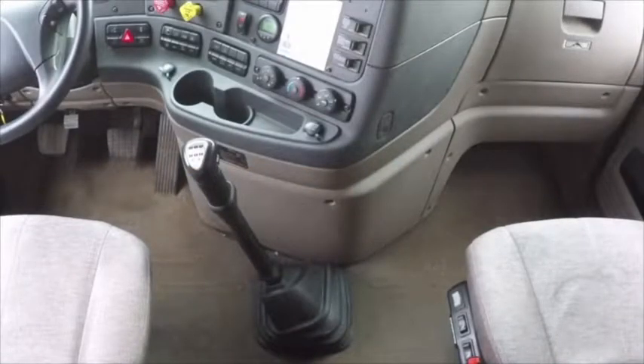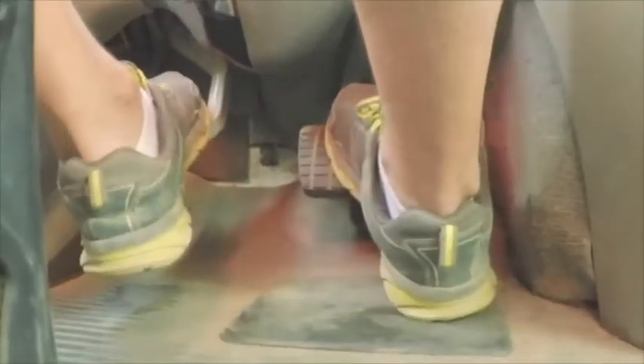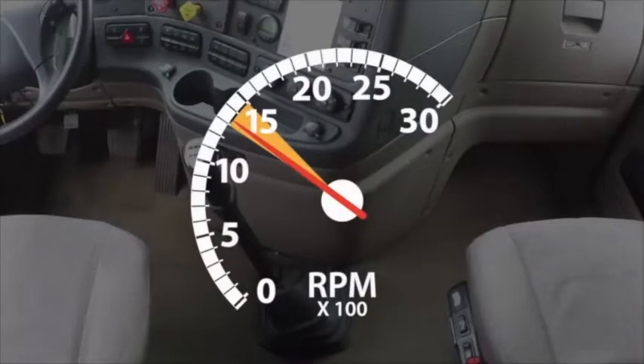Downshifting is a little different because there's an extra step involved. To downshift, the driver needs to rev the engine while in neutral. So the proper procedure for downshifting is: clutch to neutral, rev the engine, then clutch to gear. Recall upshifting: clutch to neutral, clutch to gear — one, two. Downshifting is clutch to neutral, rev, clutch to gear. When you give the truck fuel or rev the engine, kick the RPM needle up to 1300 to 1500 RPM.